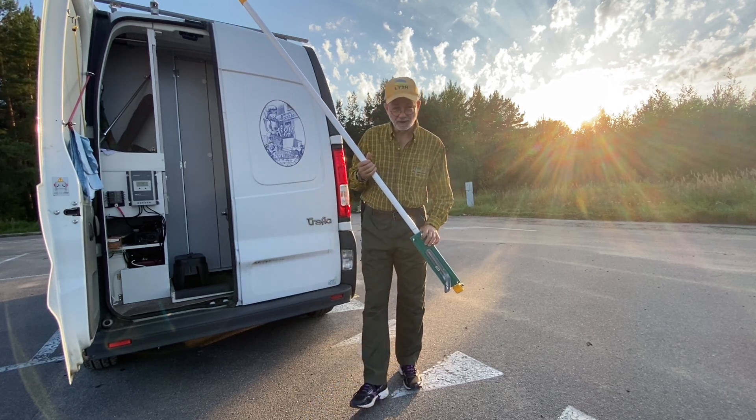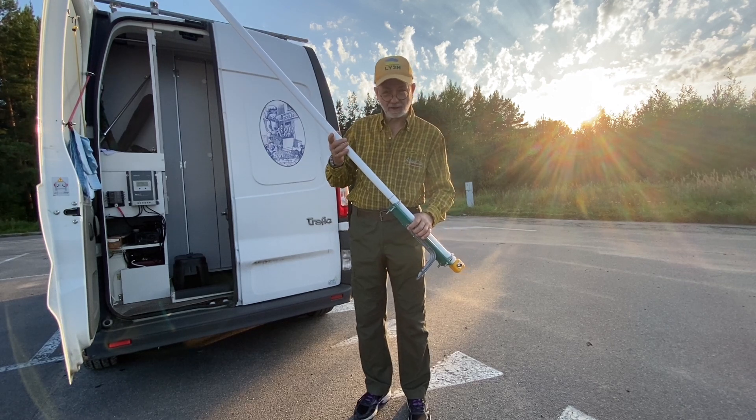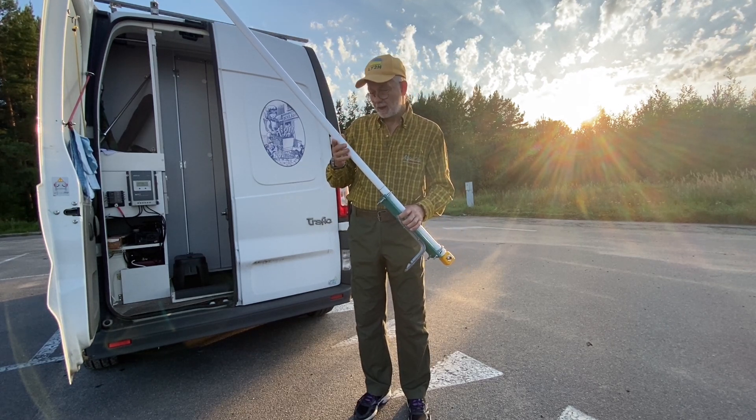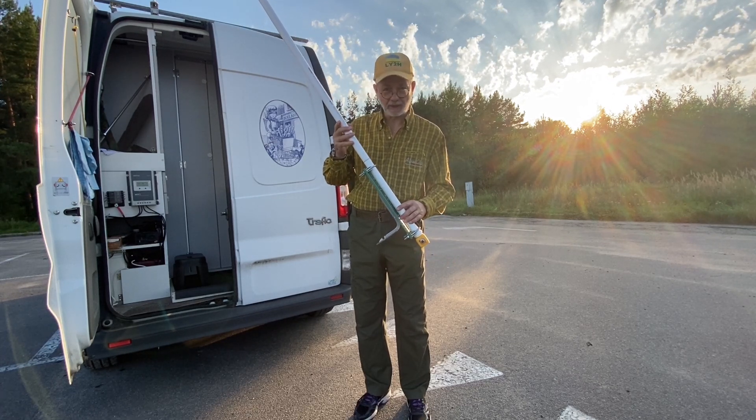Hello guys, this is Linas, Lima Yankee 2 Hotel. Today I'm going to test the antenna I wanted to make for a long, long time.